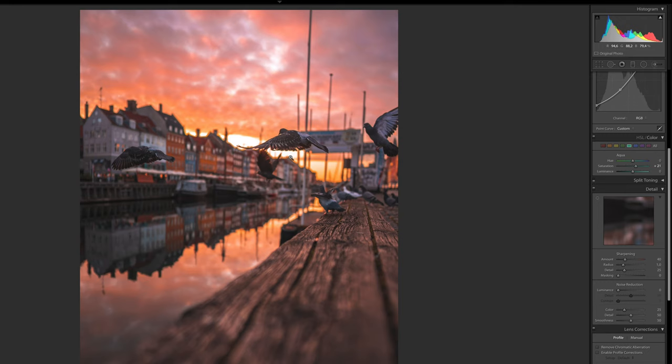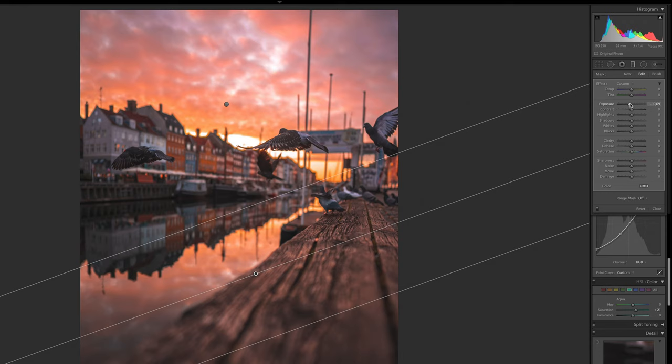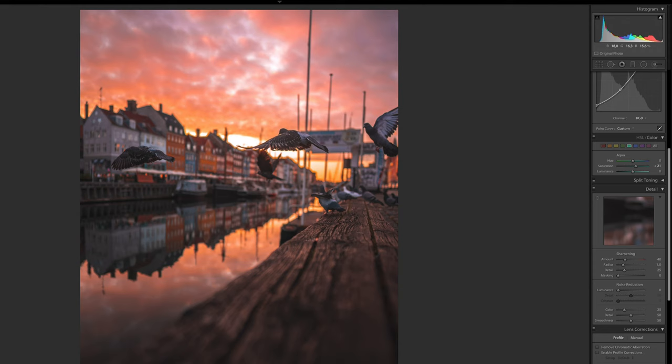The photo looks really, really good, but I think the bottom part is still a little bit too bright. So we're going to choose a Gradient Filter, drag it out over the bottom, and drag down the exposure. You can see that we're reducing the attention that piece of wood was drawing, and now the viewer's attention goes up towards the pigeon instead. That's something I always try to think about with foreground: is the foreground taking away too much attention? If so, try to reduce it.